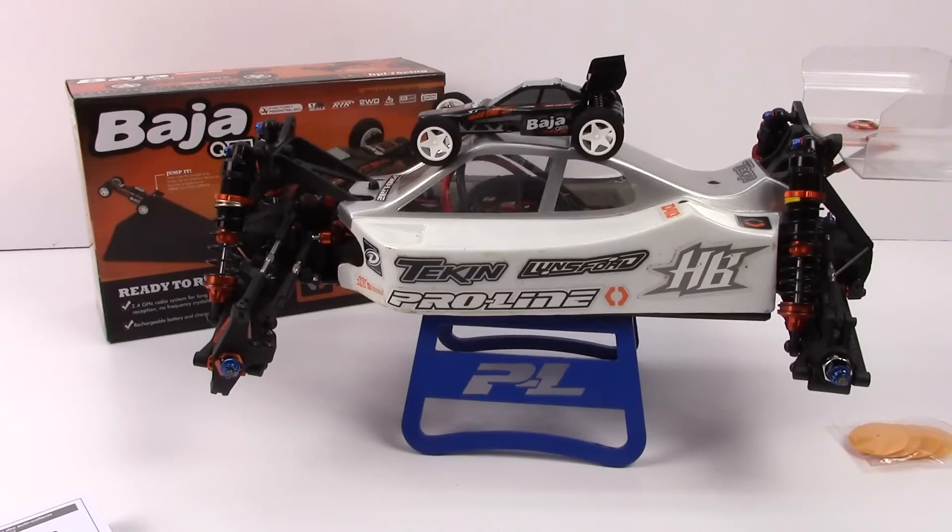Well guys, hopefully you enjoyed this little unboxing of the Q32. I can't wait to get it out, make some little ramps, and show you what it can do. In the end I'll do a review in the third video, so stay tuned for that. If you have any comments or questions, please post them below. As always, thumbs up and subscribe. That's it for now guys — over and out.